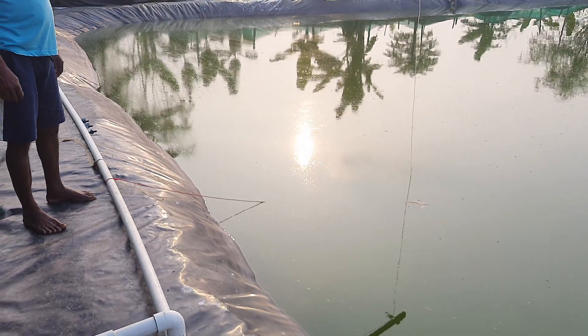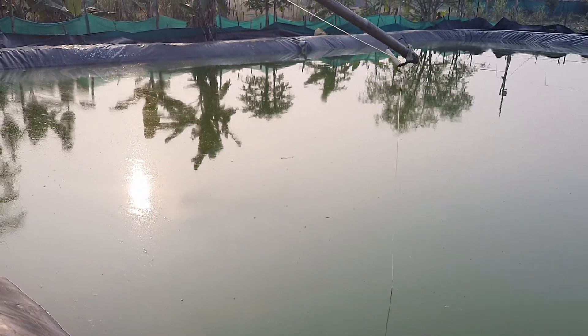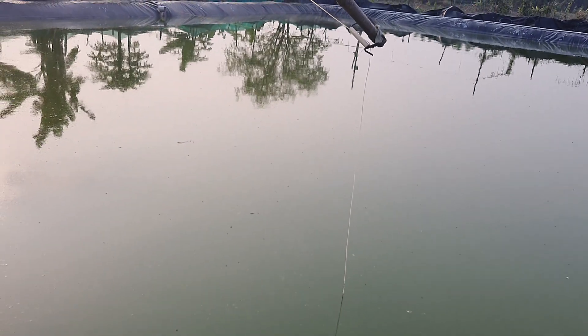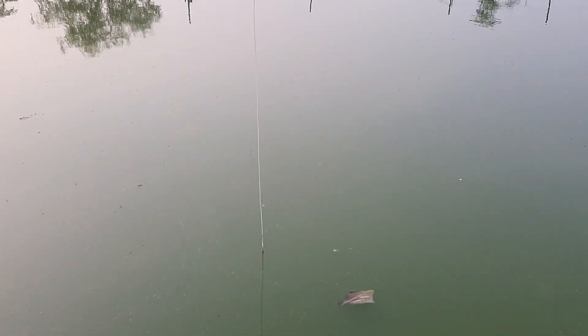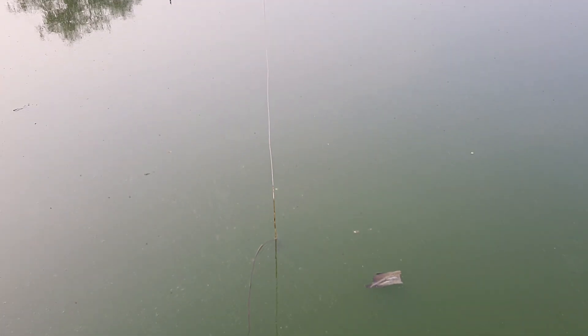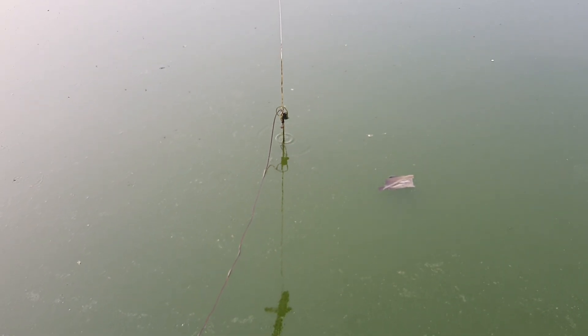Now let me show you the shrimp growth after 47 days of culture. Let me take out the check tray and show you the growth of my venom shrimps after the 47th day of the culture.